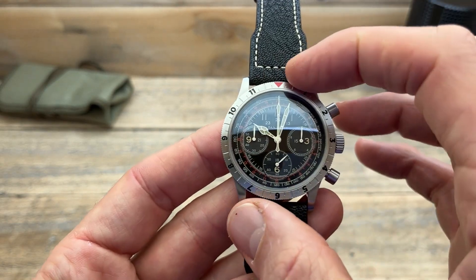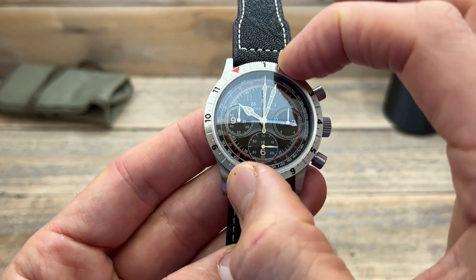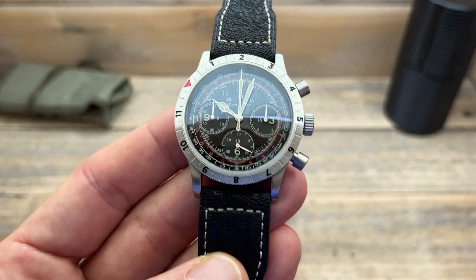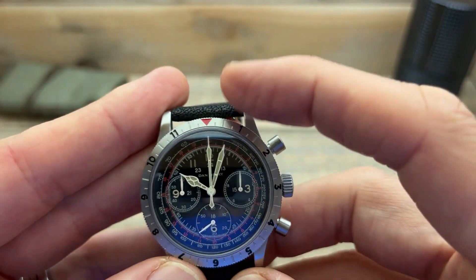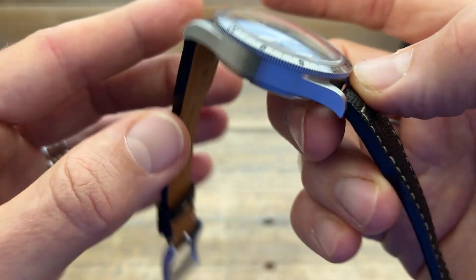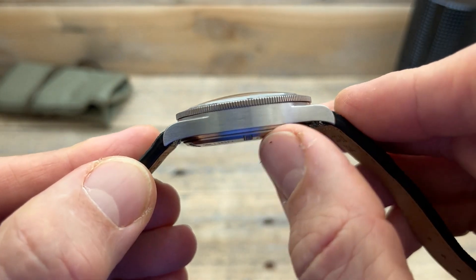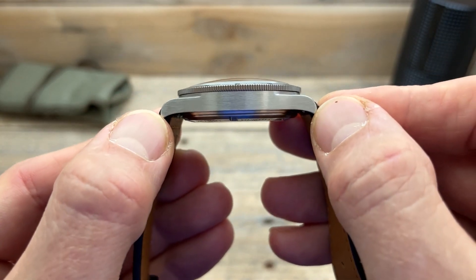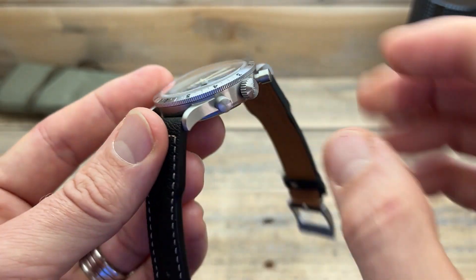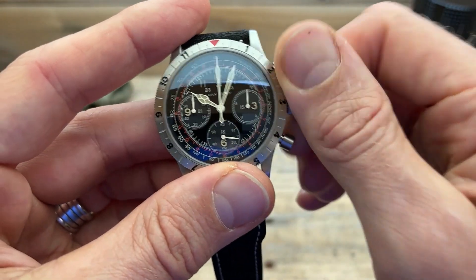We have a stainless steel bezel — it's a 12-click bi-directional, so it clicks back and forth with a really nice, solid feel and absolutely no movement whatsoever. That means you can track a second time zone effectively, which is a good feature to have. You can also see that those numbers are paint-filled, with the upside-down triangle at the 12 in red. The case itself is all brushed, very nicely done, with a slight downturn on the lugs.